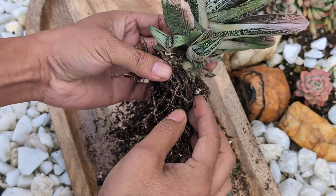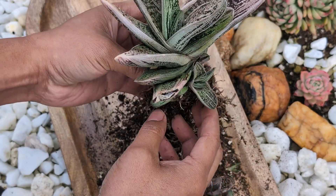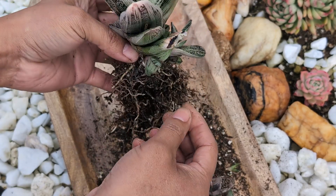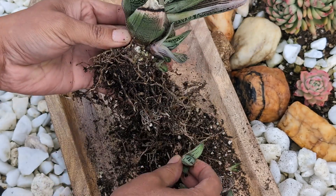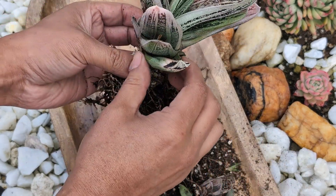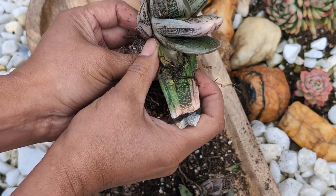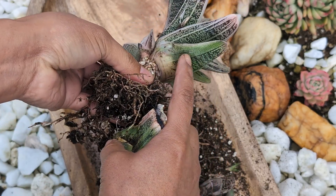One thing I want you guys to notice is this leaf here — it's damaged. It got damaged by my neighbor's dog when the plant was small. I never removed it, but as you can see, they will never recover, so you have to remove them. I also had to remove some of the smaller bottom babies in order to access this one. You grab it from the bottom, move it side to side, and then you should have a clean removal.